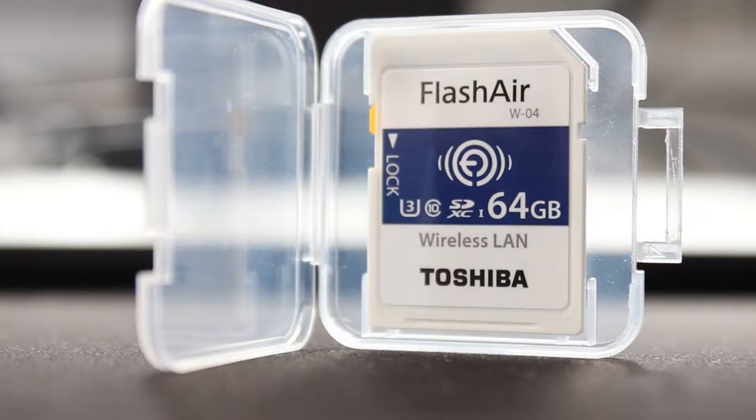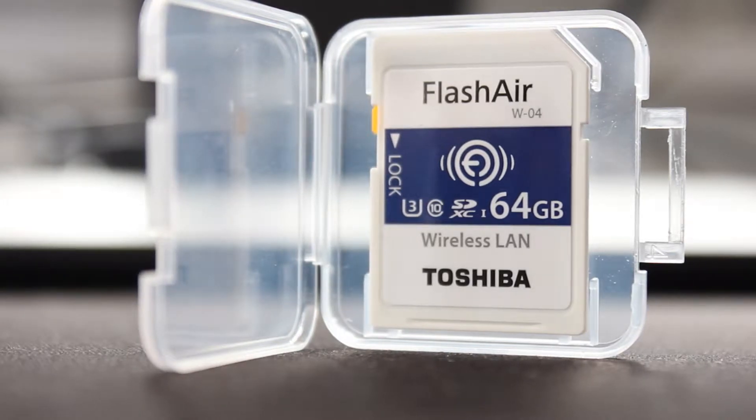This is the newer version and in the next video I'm not going to show you how to put the app on or anything like that - I'll leave that link in the description. What I'm here today to talk about is the read and write speeds, because it's all about performance - how you can get data from one end to another.